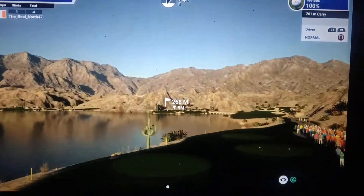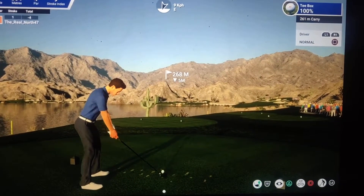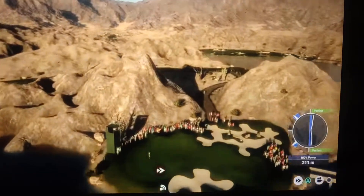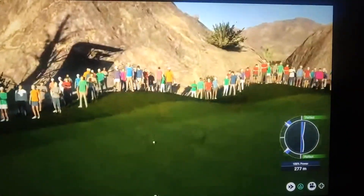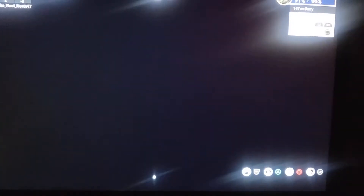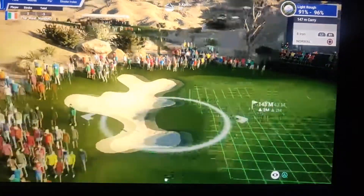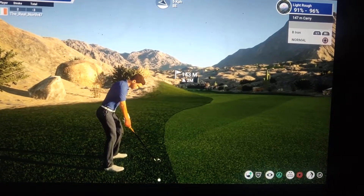If you're feeling adventurous, you might want to take the screen on. I wouldn't advise it, but I'm a professional — don't try this at home. If you need a shot that requires low spin, you might want to consider hitting it into the light rough.